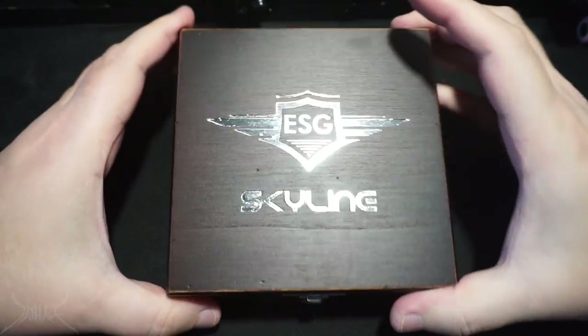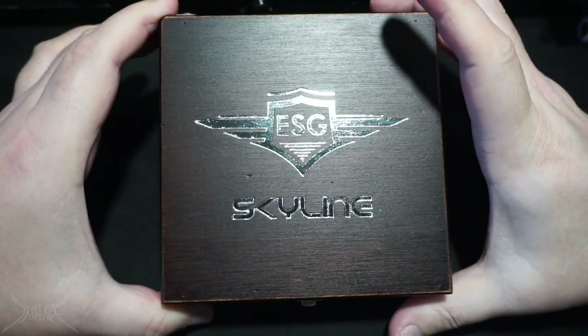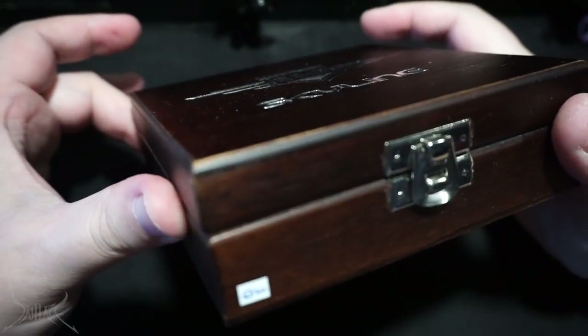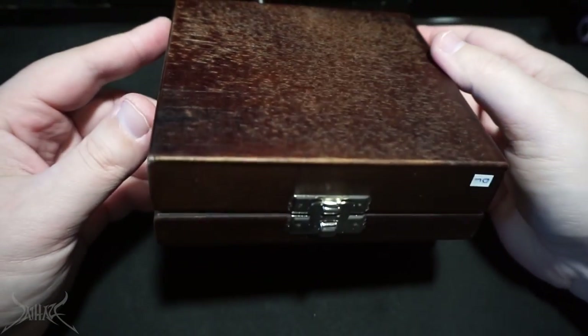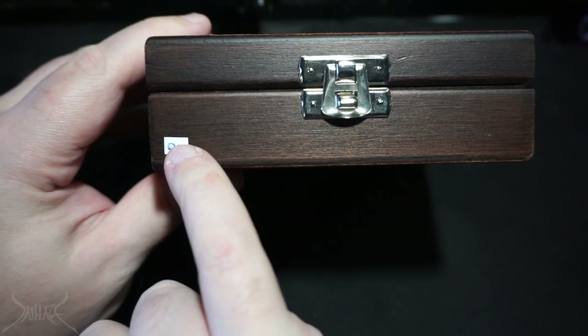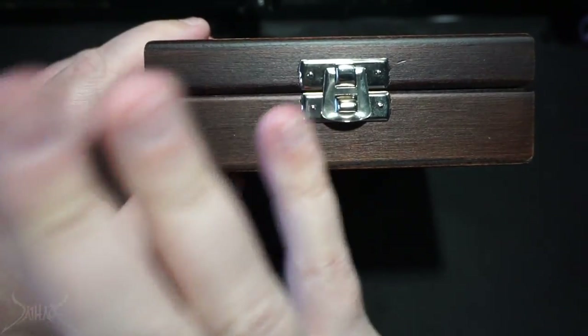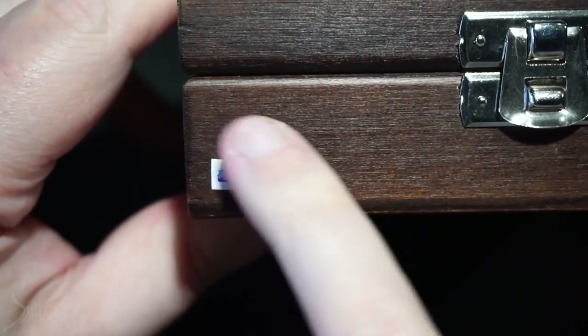Let me show you everything inside the box. E-Smoke Guru is the company that makes this, and it is out of Greece. Skyline is the name of the RTA. This is the display box it comes in - really really super sexy. I believe that to be some type of cherry, or maybe it's a red birch mahogany. On the bottom there's a little sticky - I'm assuming that is the person that inspected this or possibly the maker.